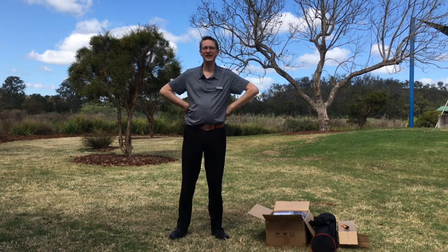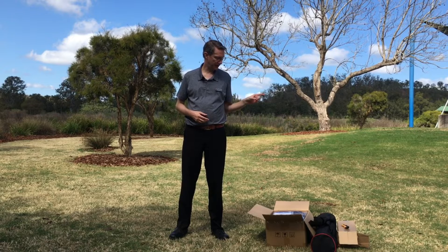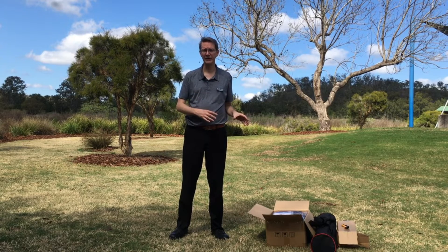Welcome to the AstroDog channel everyone. It's been a while since we've done a video, so I'm really pleased to be back. We've got some new equipment that we'd like to show off. Today we're going to compare and have a look at some mounts. We have a brand new mount — it's an EQ4 from Kason — and we're just going to unpack it briefly and then demonstrate its features.